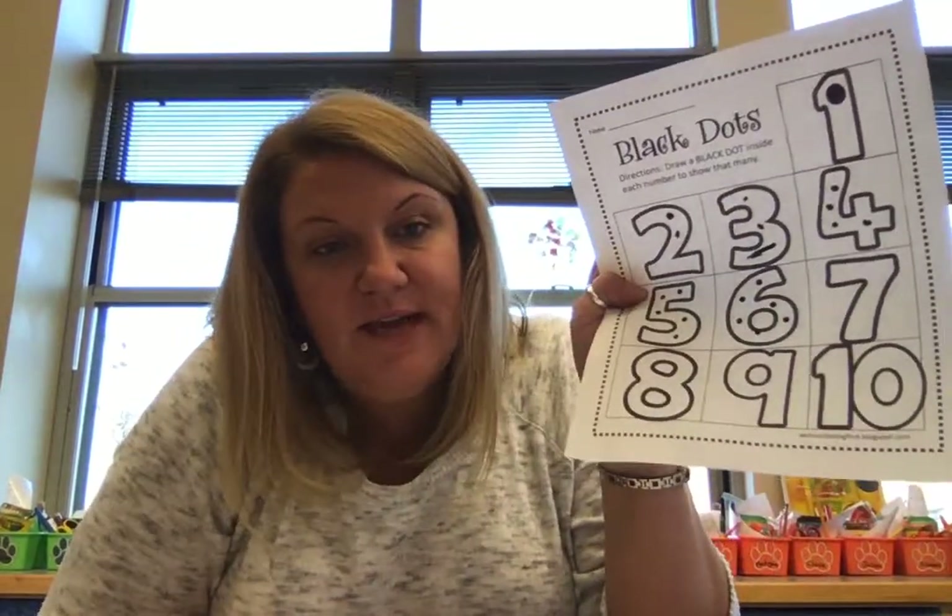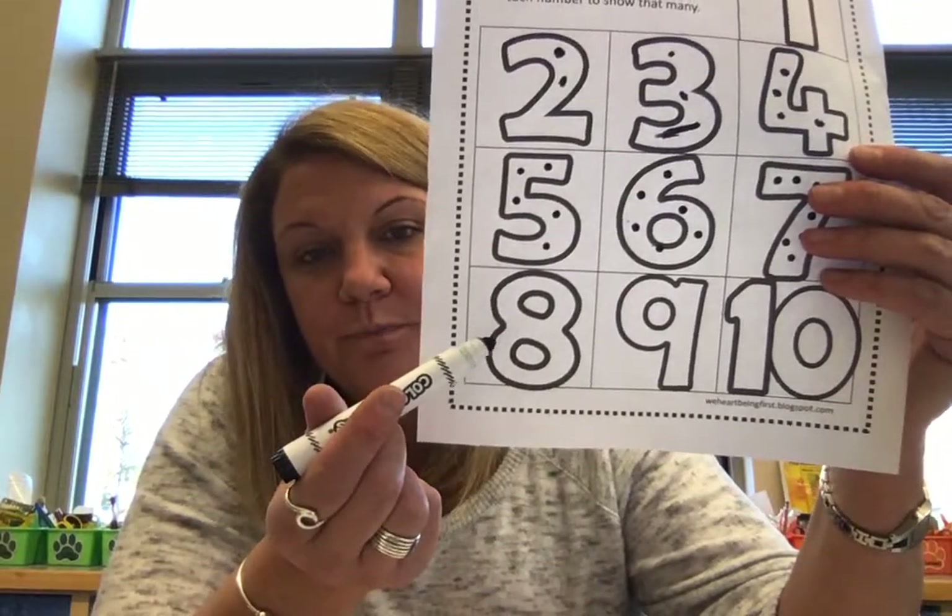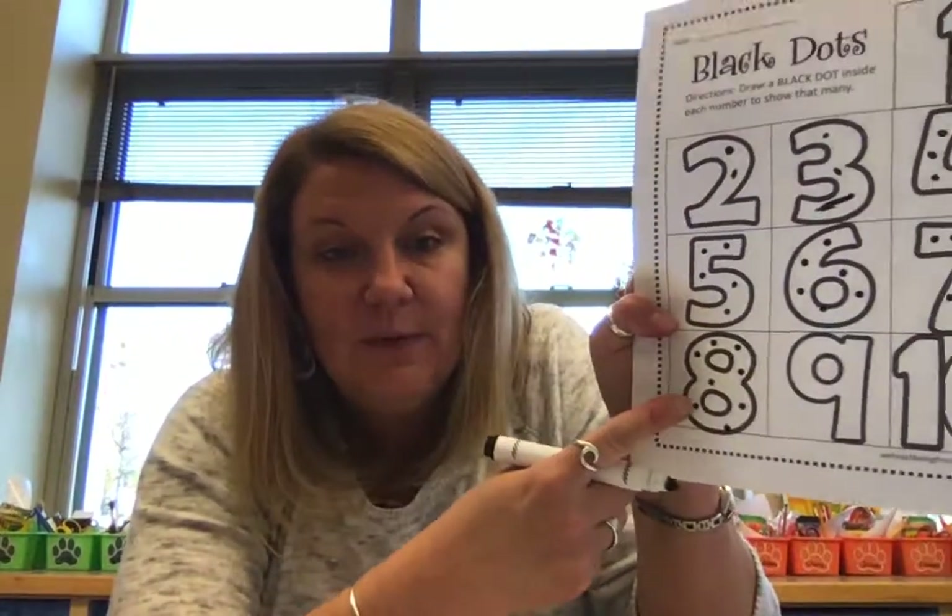Now seven — where's seven? You see your seven? That's your number seven. So how many dots do we need to put in number seven? Seven. So count them again out loud: one, two, three, four, five, six, seven. Here's my favorite number — looks like the snowman. What number is this? Eight. That's the number eight. So we have to count eight dots: one, two, three, four, five, six, seven, eight. Now I put eight in that one.